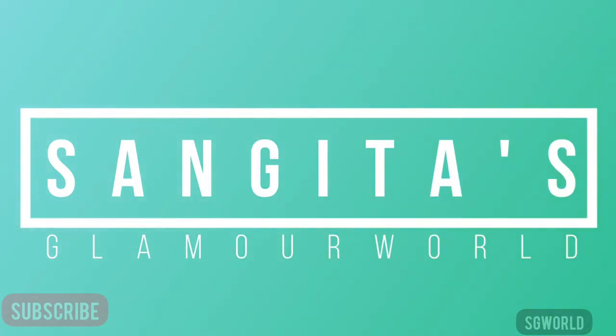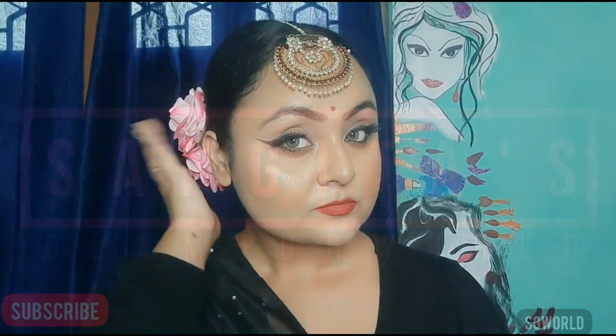Hi everyone, welcome back to my channel. If you are new here, I am Sangeeta and you are watching Sangeeta's Glamour World. If you are not subscribed to my channel yet, please subscribe and hit the bell button for upcoming notifications. So today I will create this eye look in a very easy way.